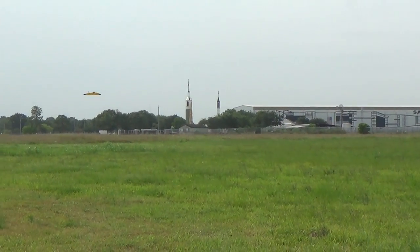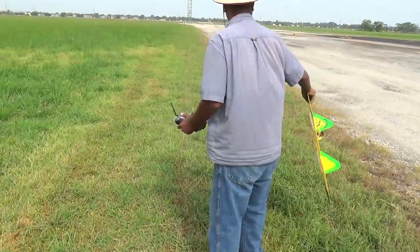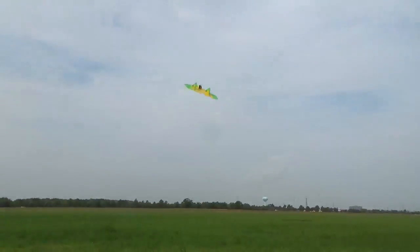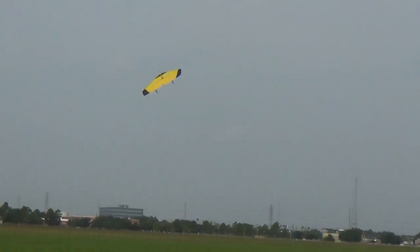Pulling the throttle back, I found the hog slows down surprisingly well and will almost hover in the 15 mile per hour winds we had this day. At full throttle, climb outs are very good and will easily maintain a 60-degree climb. At Jeff's suggestion, I decided to try a discus-type launch, which seemed easier and let me run the motor while launching. The hog also seems to like inverted flying just as much as upright — just a touch of down keeps her from terra firma.